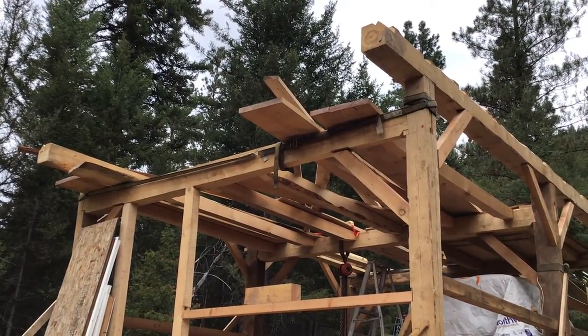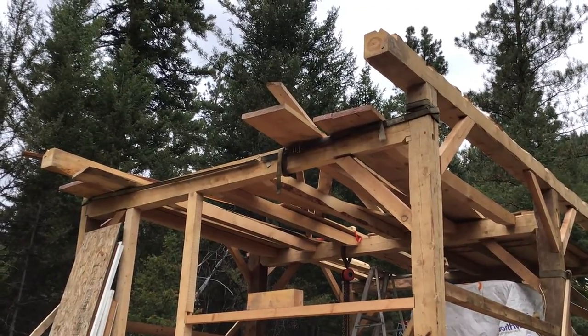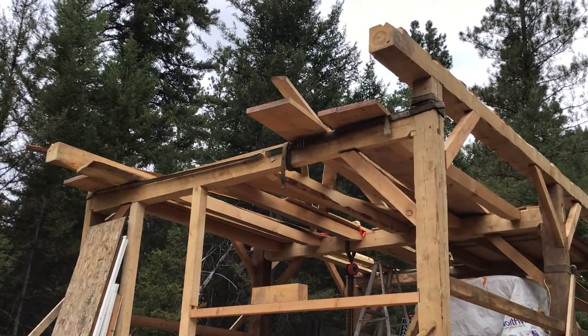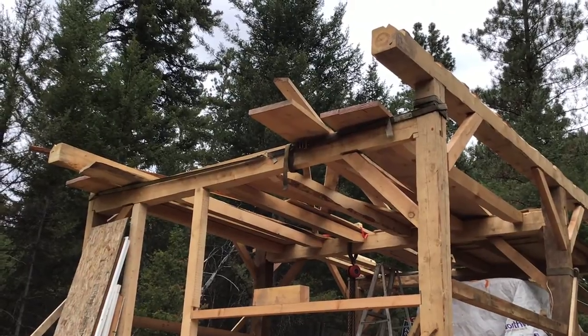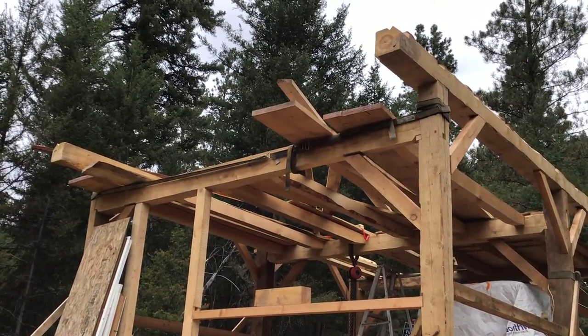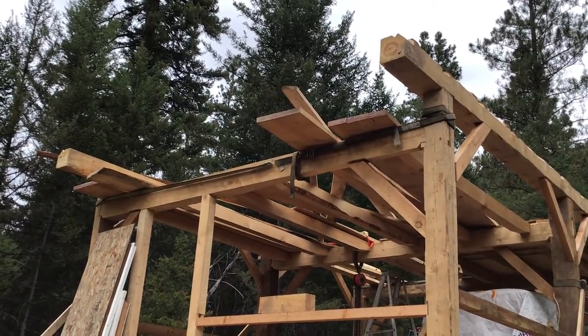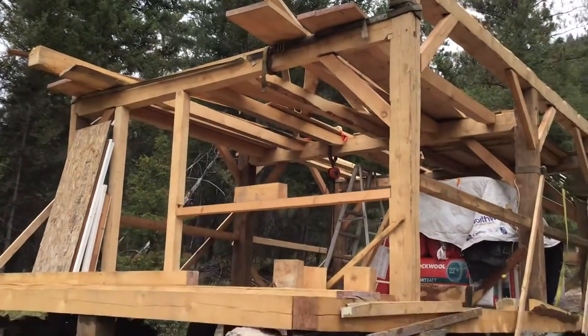Here's an update on the cabin progress. The big obstacle were those two top plates on the left and right that are sticking out over top of the front — those are 24 feet, probably the heaviest pieces, and we had to get them up on challenging terrain.